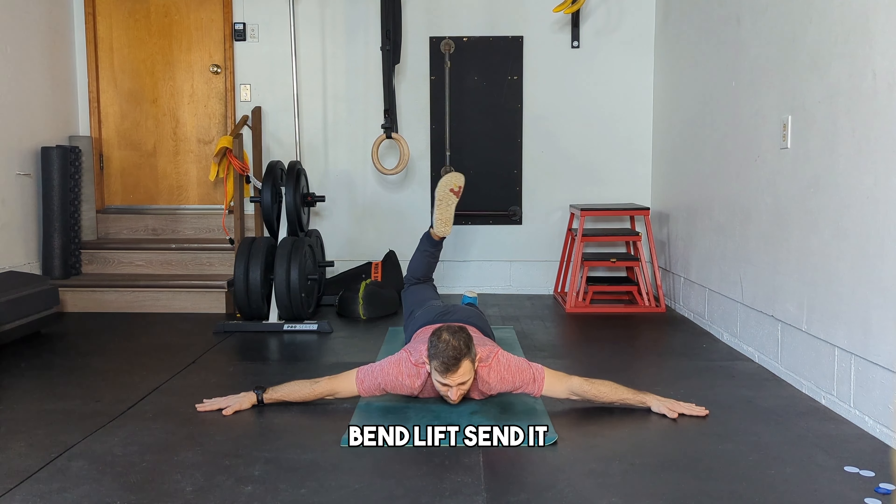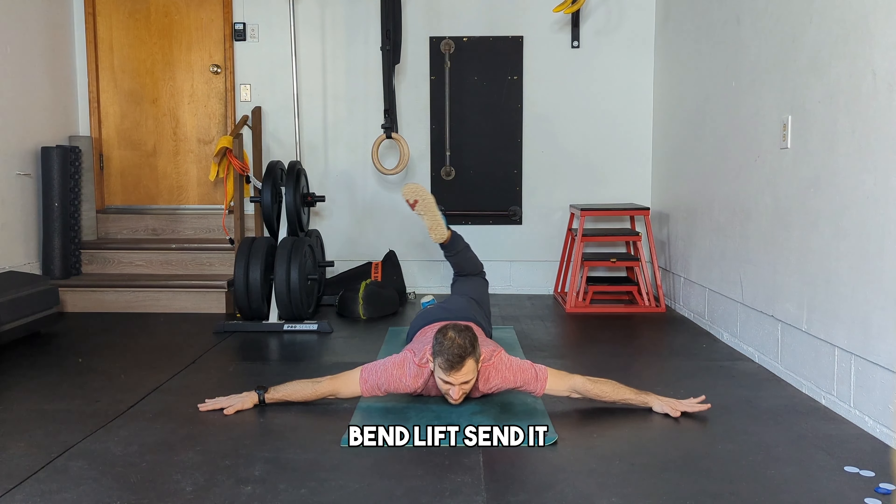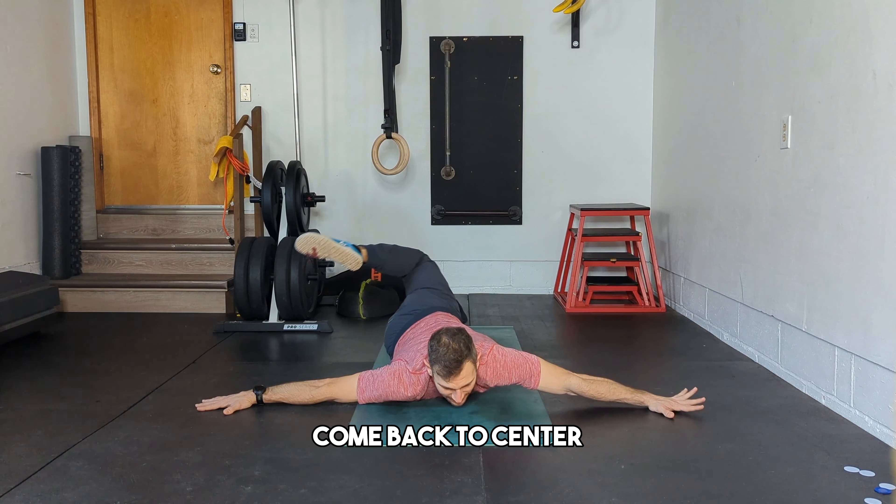Bend, lift, send it. Come back to center. Bend, lift, send it. Come back to center.